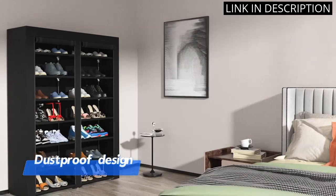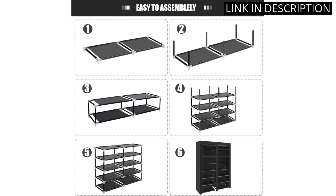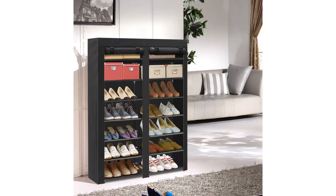The compact size allows me to fit it into my closet without taking up too much space. Overall, I highly recommend this shoe rack to anyone looking to organize their shoe collection in a convenient and stylish manner.